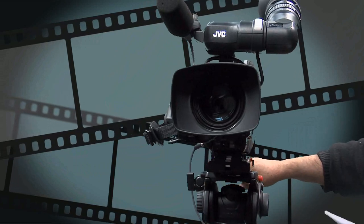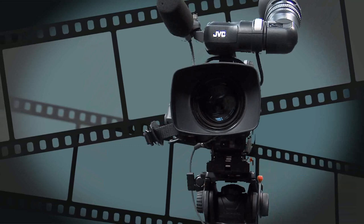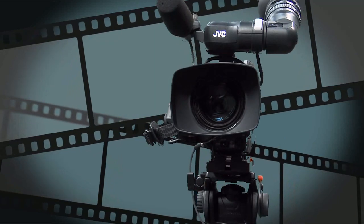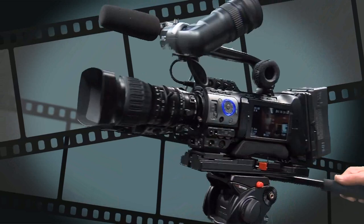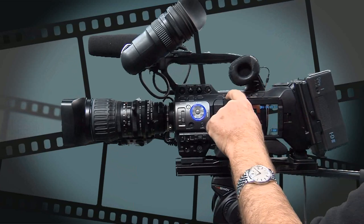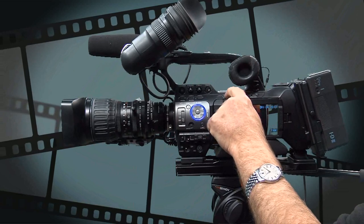Button number four is the auto white balance switch, which we've already discussed working in conjunction with the main white balance switch. Button number five is a lens lock — the lens has already been locked for you. Button number six is the audio monitor selection switch. We've looked at two of the buttons up here already, so we're talking about the four buttons along the top. The monitor select switch has a selection of either channel one, channel two, or both.